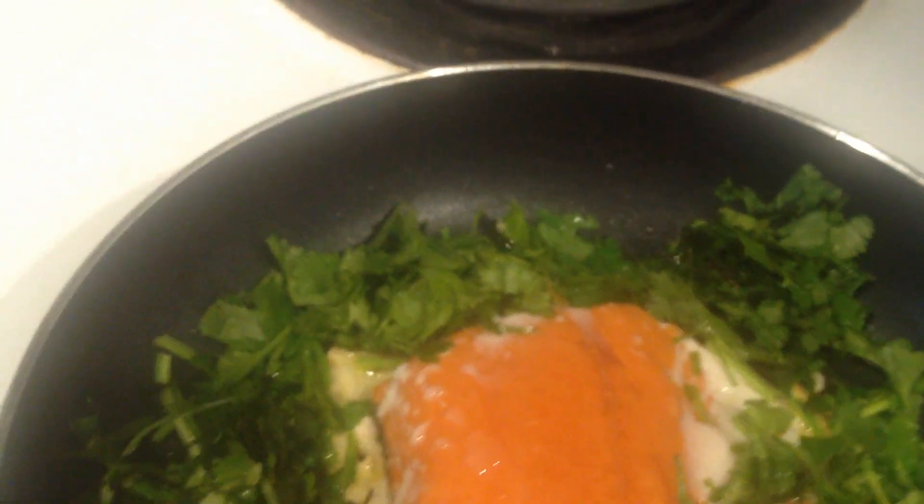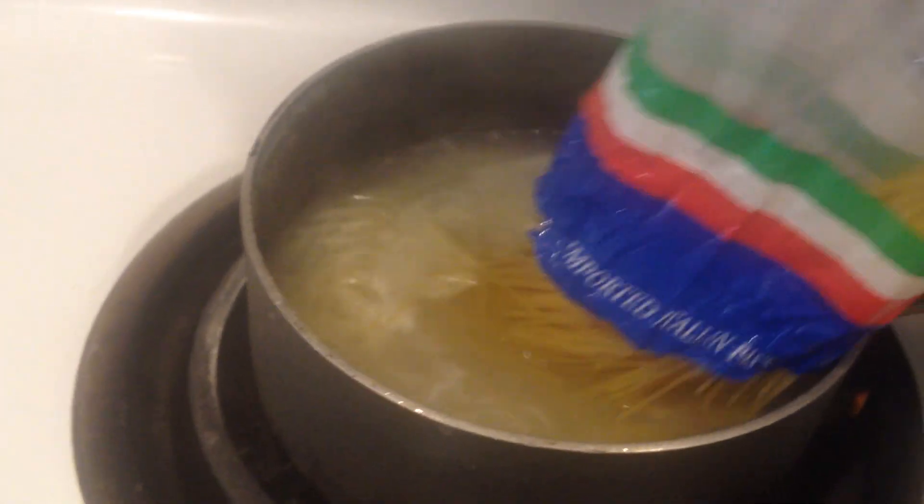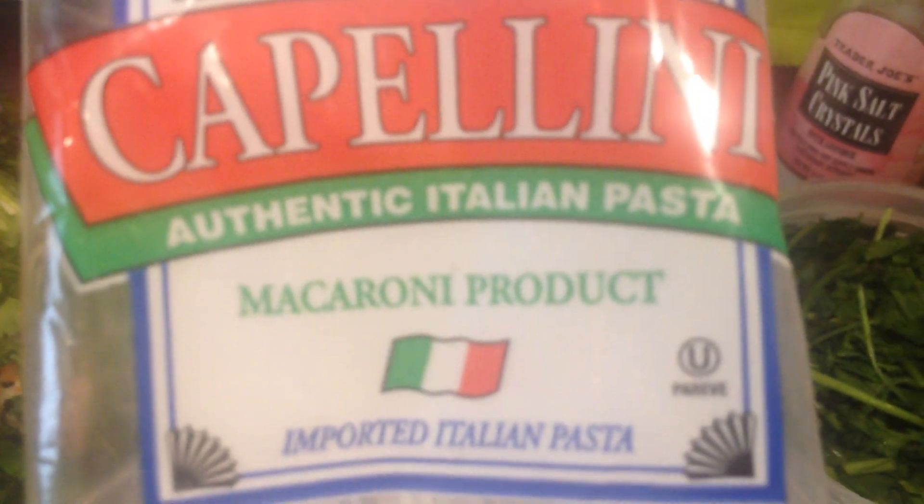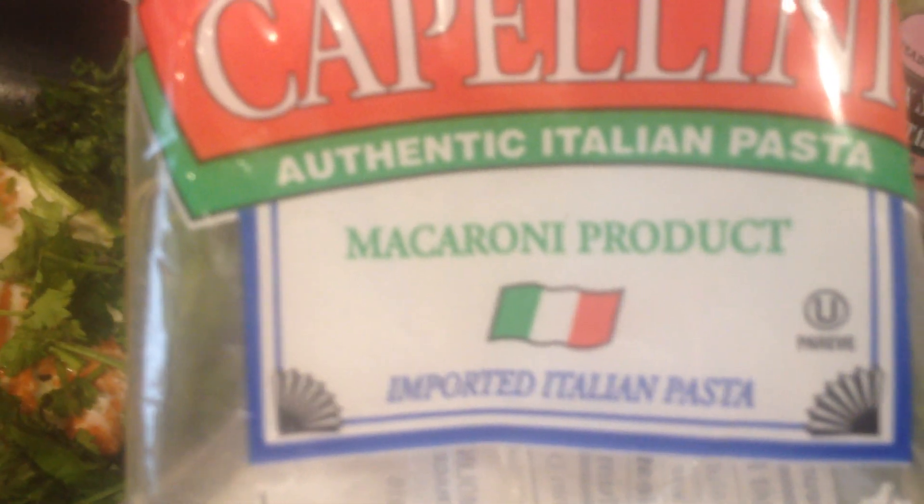Pasta. We are using this pasta — Trader Joe's Italian pasta, Cappellini. Authentic Italian pasta.